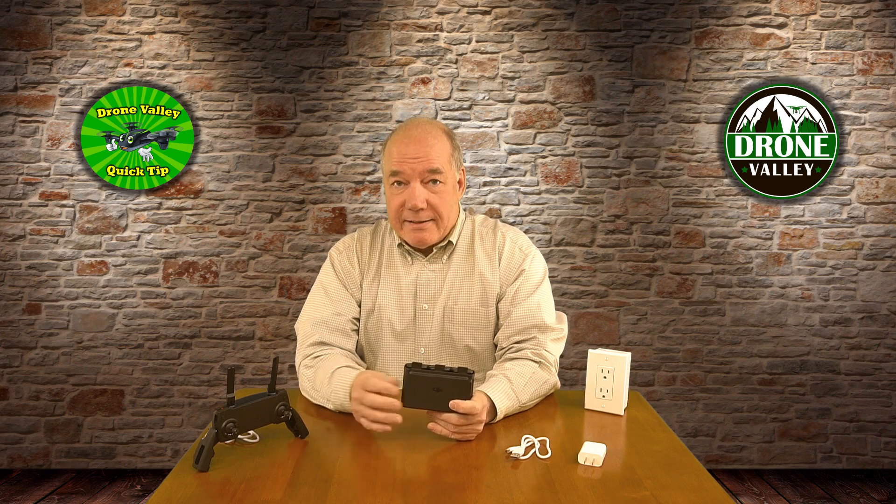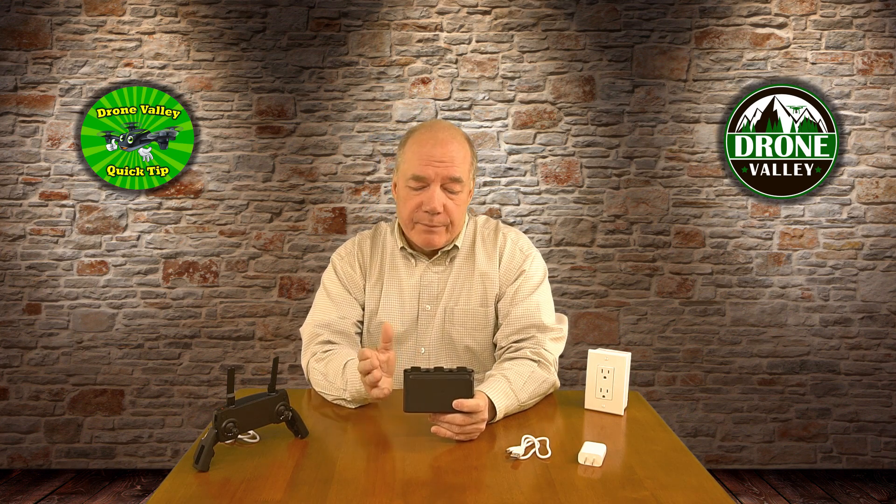The first one has to do with the way it decides which battery to charge. You'd naturally think it would simultaneously charge all three batteries at the same time, but that's not the case. There's actually brains inside the unit that checks all the inserted batteries, finds the one that needs the least amount of charge, and starts delivering electrons to that battery first. When that's finished, it moves on to the next one, then the third. Why? Because the battery needing the least charge is the one you can get back out flying with quickest.